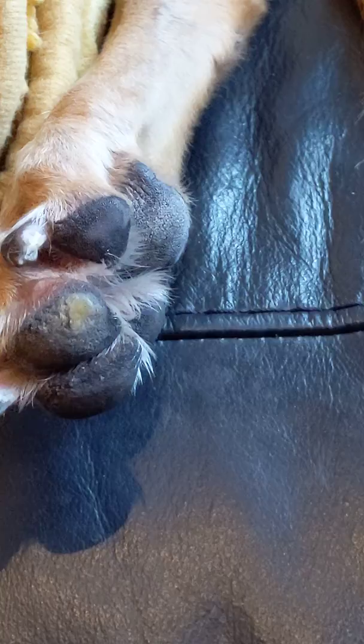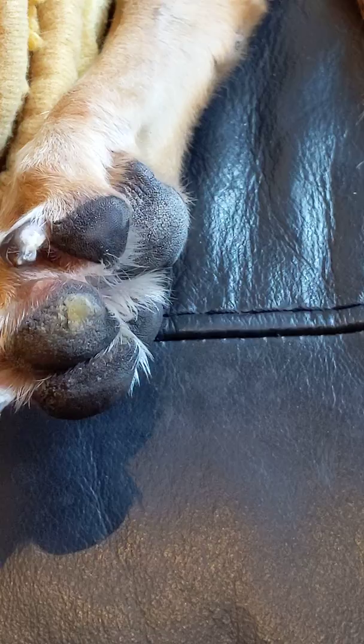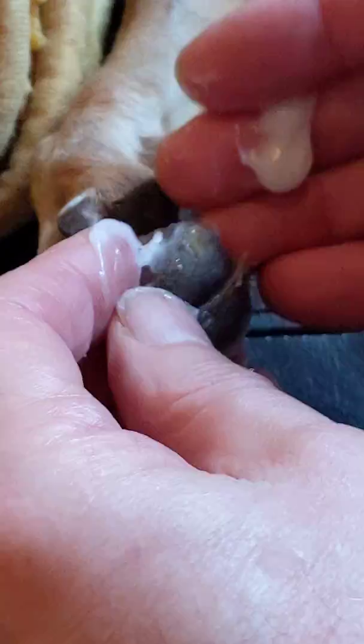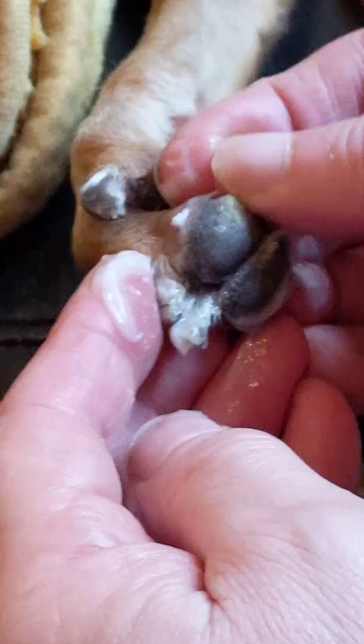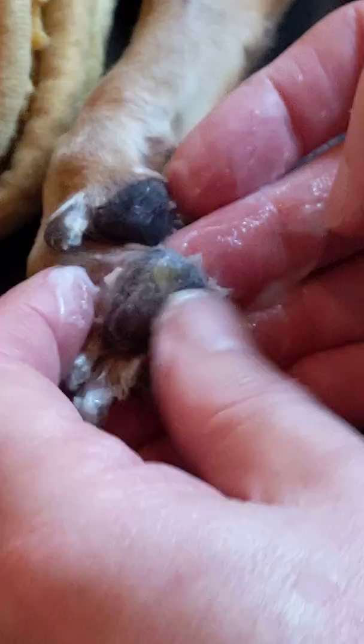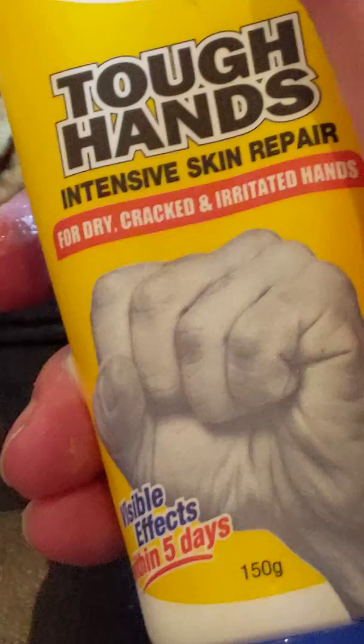I'll show you the process I go through to take them off. I use just some regular cream — this one is Tough Hands Intensive Skin Repair. The idea is to get them very soft, and she's used to letting me handle her feet, so that's an important thing. You can see if I pick at it, it's already starting to come away.